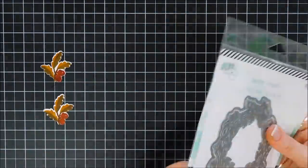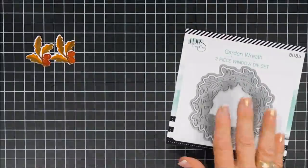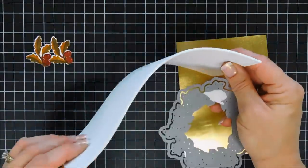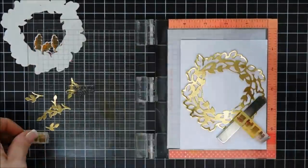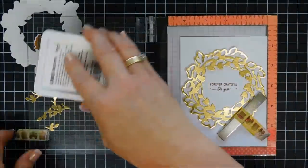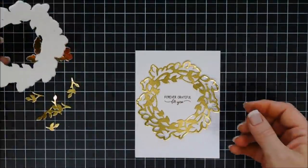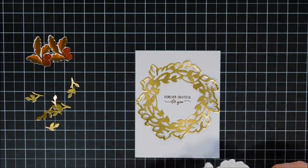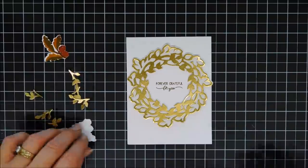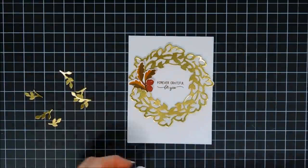I wanted to use my garden wreath for this card, so I'm going to die cut my wreath out with gold card stock and also with white fun foam, because I wanted to add a little dimension behind my wreath. I'll run all of these through my die cut machine. Then I'm going to stamp the sentiment from the same stamp set — it says 'Forever Grateful for You' — using Coffee Bean ink. I used my gold wreath as a guide, added glue behind my fun foam, adhered that to my card base, and then popped my wreath right on top so it has a little dimension. Then I'll go ahead and add my acorns.